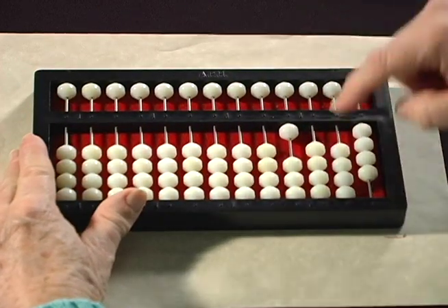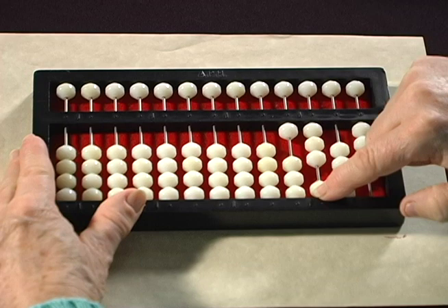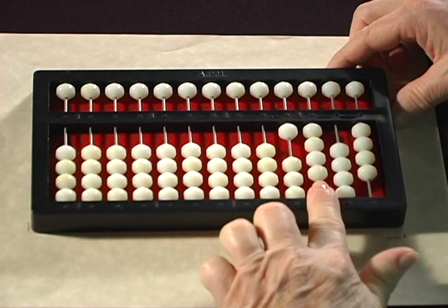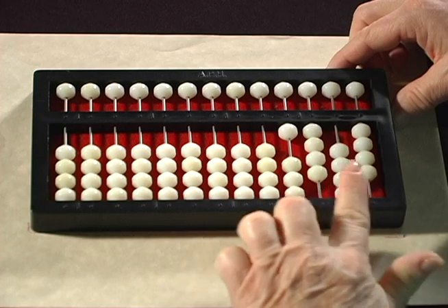And then we're going to add 400: 1, 2, 3, 4. And your answer should be 1,404.